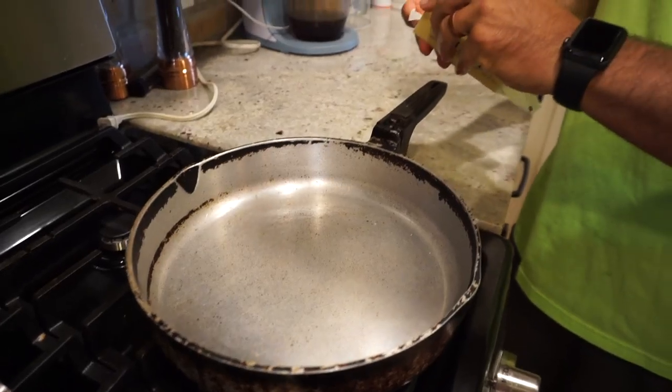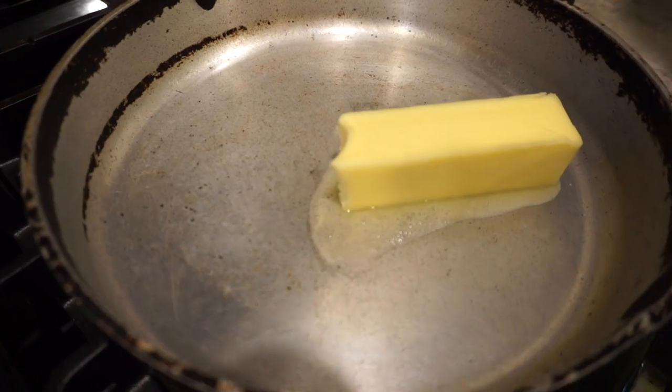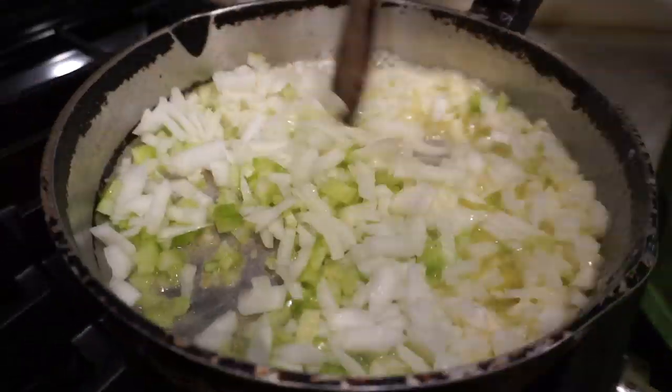I've got an almost full stick of butter that I'm going to put in this pan — that will be the fat for our stuffing. Let that melt and throw in our veggies. You really have to let your vegetables get soft; that's very, very important. You don't want crunchy onions or celery in there. It takes a while for them to really get soft, so be patient.